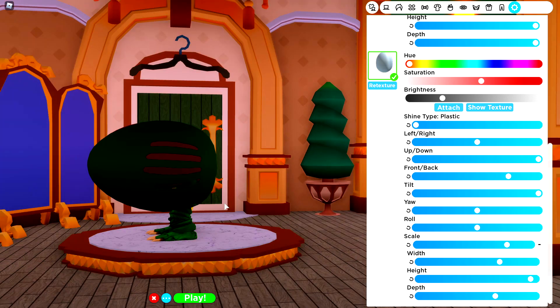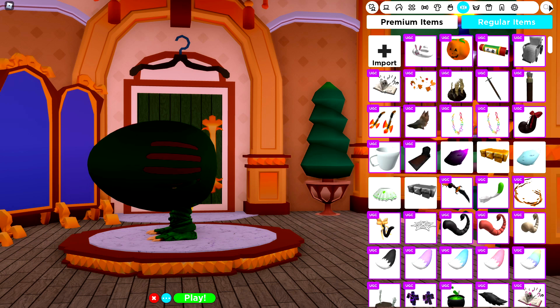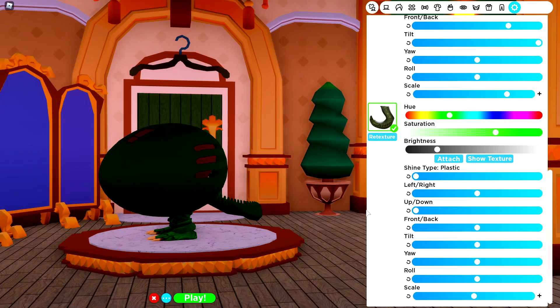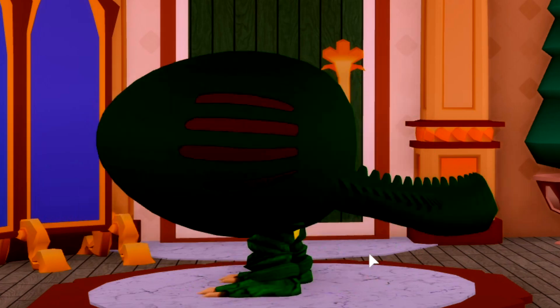Which brings us on to the next step, which is going to be our beautiful little tail, ladies and gentlemen. So head over to the regular items, and you're going to want to search 'Allie' for Alligator, equip this tail, and simply come to the settings, hide the texture, make it dark green. Again, if you don't have this, you don't need to hide the texture — I'm just doing it to make it match perfectly. Make absolutely everything as big as possible, just like this. I think I'm going to tilt that up. Perfect. Look at me wag my tail.